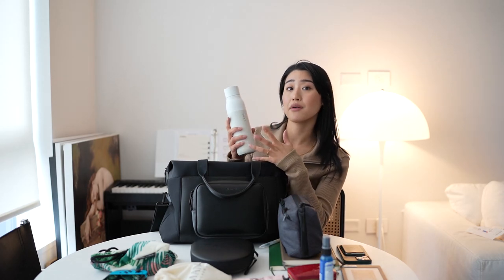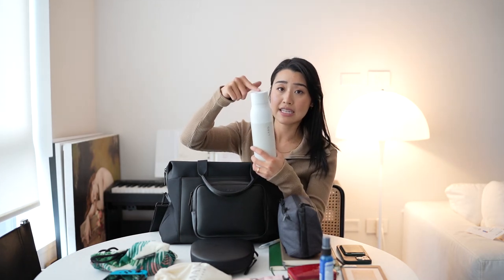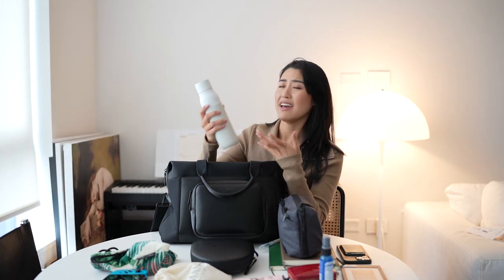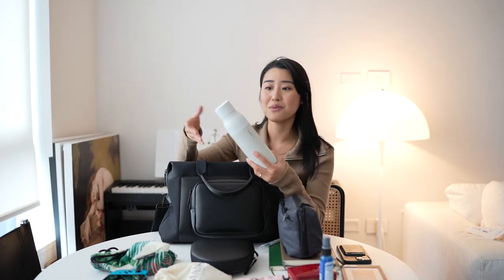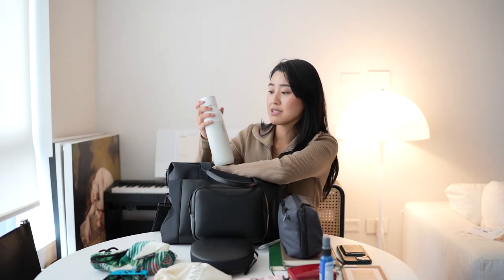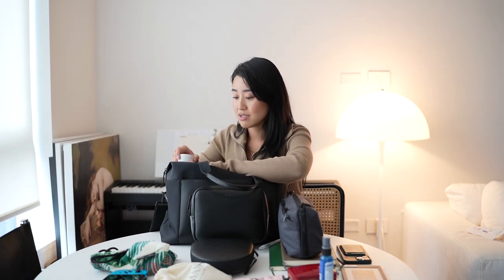The Larq bottle is the smaller one — it's 500 milliliters — and this is such a game changer for traveling. Just having the peace of mind that you will have clean drinking water no matter where you go is life-changing. This cleans to the equivalent of boiling your water for 20 minutes, so as long as you have clear water without sediment, the bottle is able to clean it to a point where you can drink it. Having this when you travel is incredible, especially coming from somewhere like Vancouver where tap water is amazing — but not all places are the same.